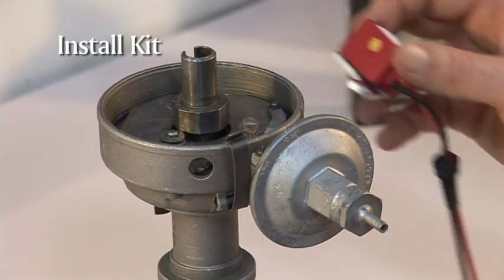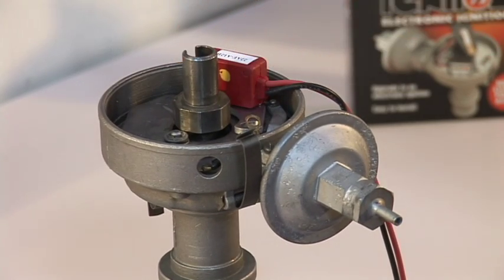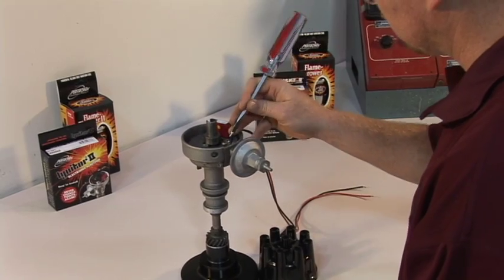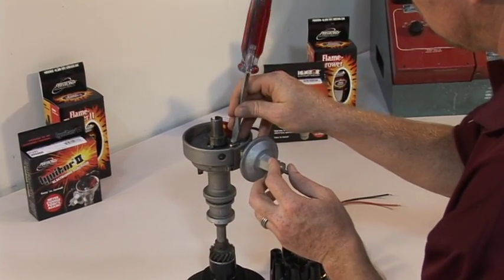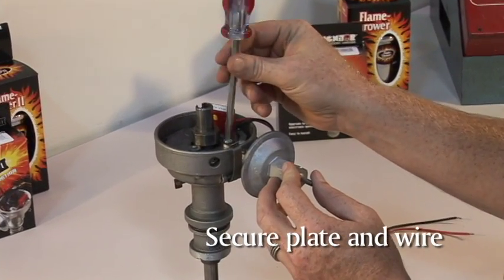Now it is time to install the kit. Place the module plate in the same position the points were. It is critical that you reattach the ground wire. Using the screw provided in the hardware kit, secure the module plate and the ground wire. You do not need to tighten it fully at this time.